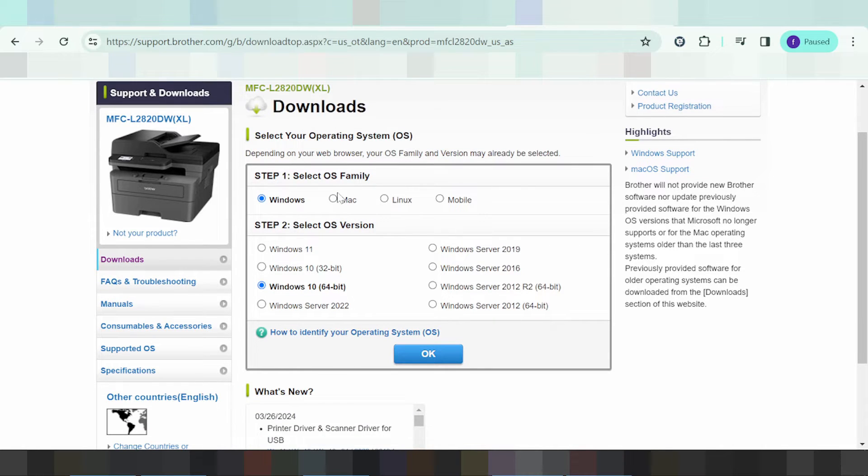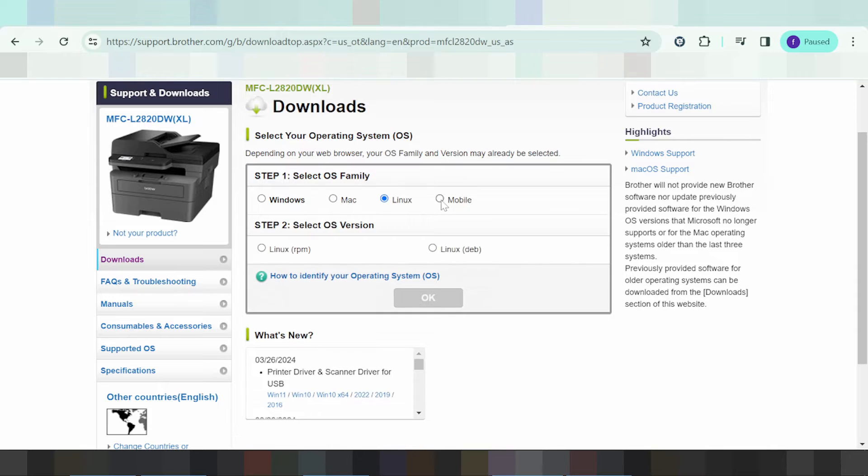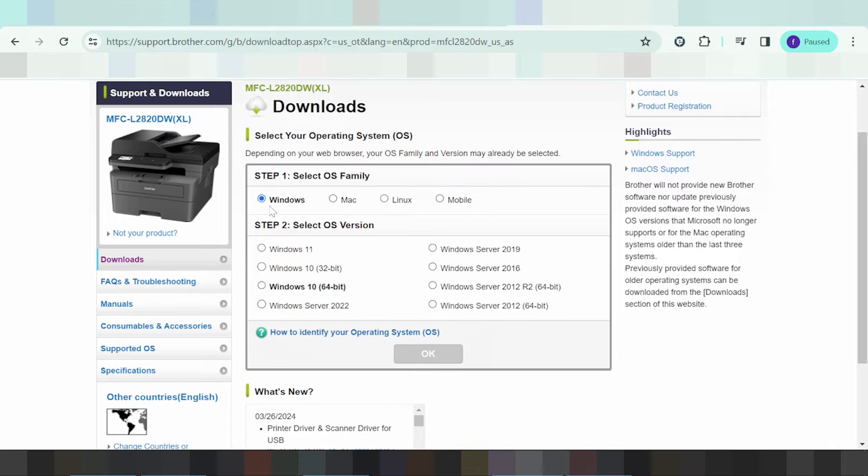This website supports Windows, Mac, Linux, and mobile apps. For Windows, it supports Windows 10 and Windows 11. It does not support Windows 7 or Windows 8.